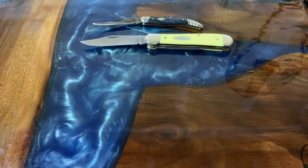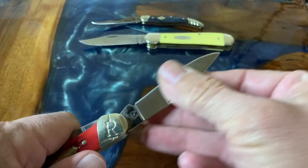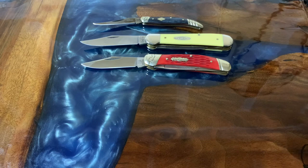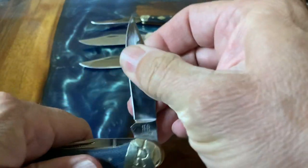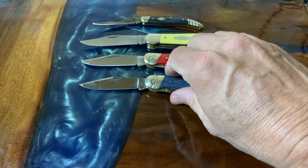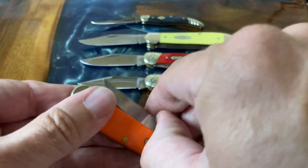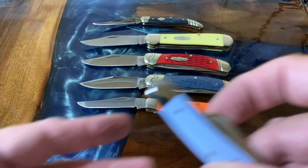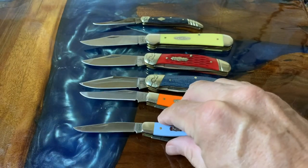She also picked out this one as a favorite — a Rough Rider Copperhead. She liked the color and thought it was a good size for opening boxes. The next one she chose was another Rough Rider Copperhead in denim micarta, which she said was perfect again for opening packaging and mail. Then she chose the orange Case mini trapper — another favorite, again picked for the color.